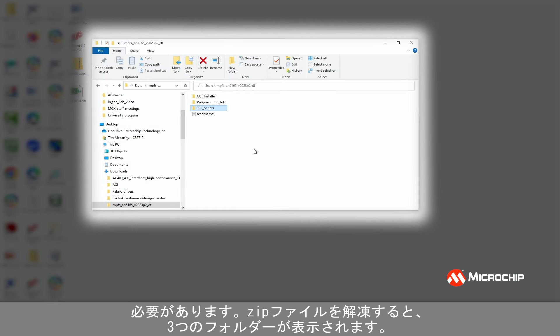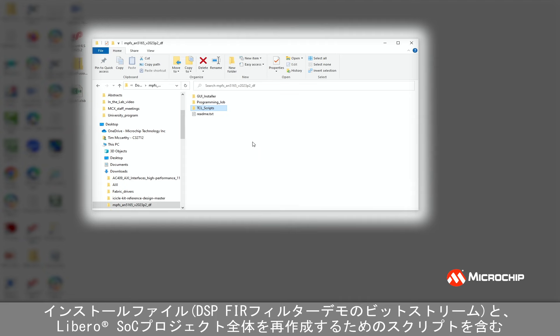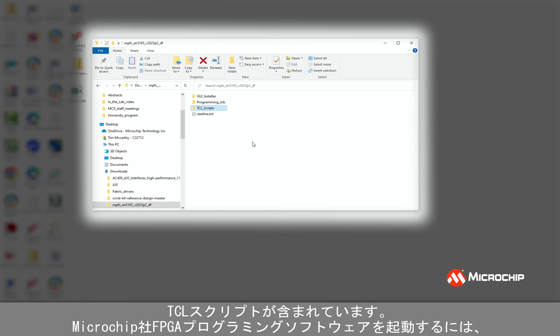When you extract the zip file, you'll see three folders: GUI Installer, which has the installation files for the DSP demo FIR Filter GUI; Programming Job, which is the bitstream for the DSP FIR Filter demo; and Tcl Scripts, which contains scripts to recreate the entire LiberoSOC project.